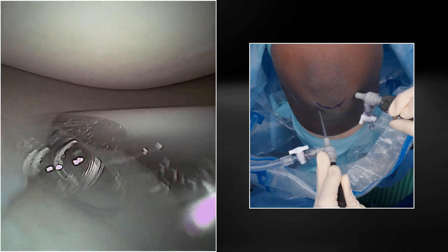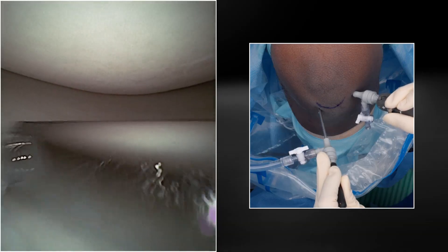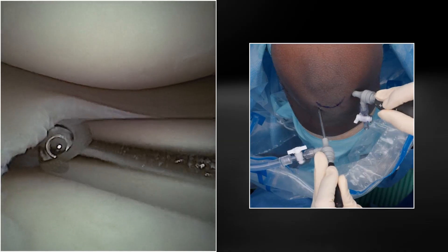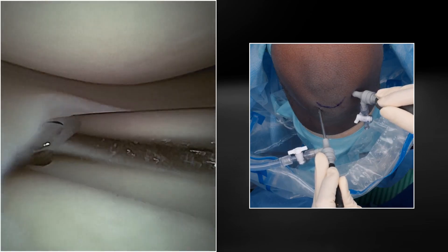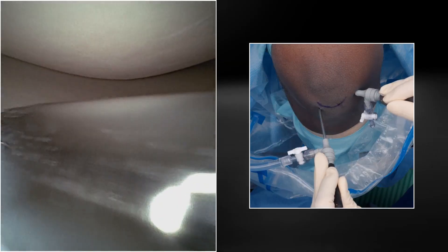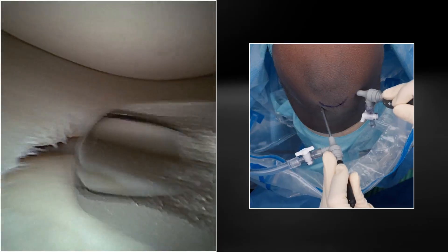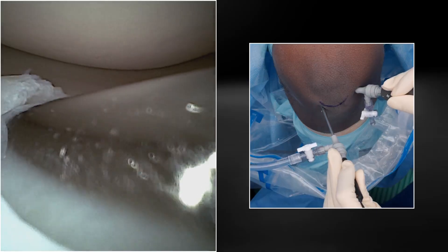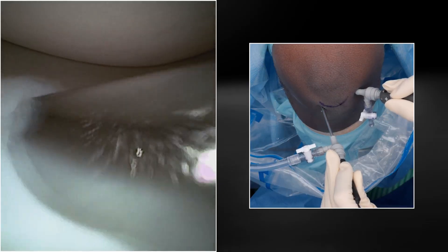Next, we're going to check out the Nano Shaver. It's a 2.8-millimeter shaver. This is not new for the 2.0 system, but I love this tiny shaver. I use it in all of my knee scopes because it can get all the way in the back, which is where all of the degenerative tears typically are. This is just the shaver finishing our debridement here in the body. And again, we have not touched the cartilage once so far.